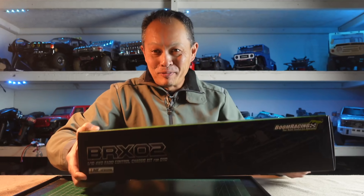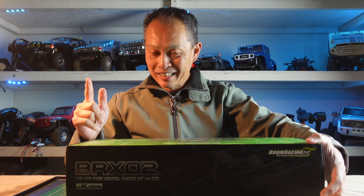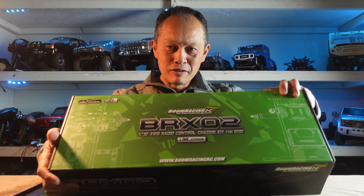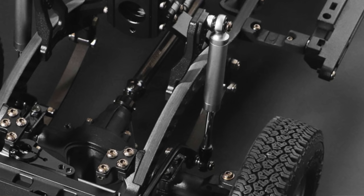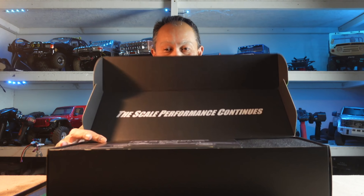So here we go, hot off the press, the BRX-02. We are going to unbox the chassis kit and the body — match made in heaven. The chassis kit comes in two versions: a four-link version with coil shocks and a leaf spring version. I'm going to get both, but the first one that arrived is the coil shock four-link version, so I'll show you that first.